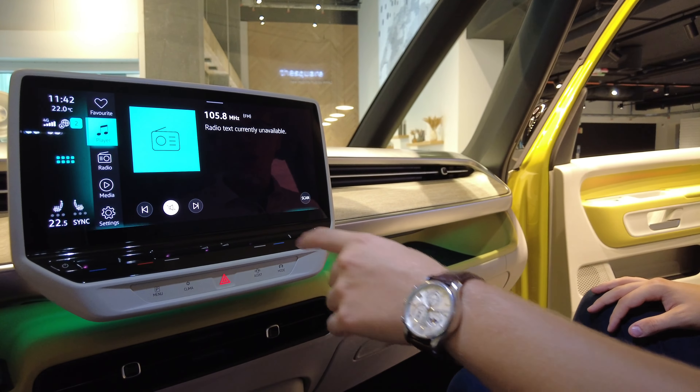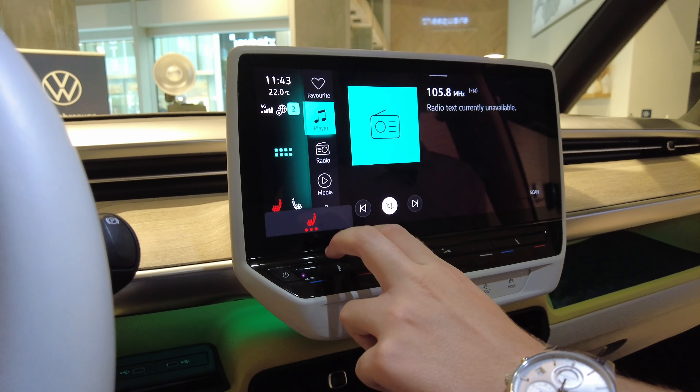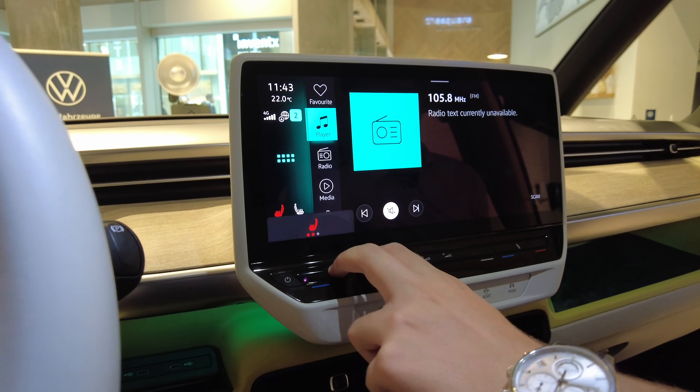This is the new touch bar — it's touch-based, very easy to use. This controls climate, so you can raise or lower the temperature and turn the heated seats on with two fingers. You can also touch the screen directly, and from the steering wheel you can access smart climate controls.